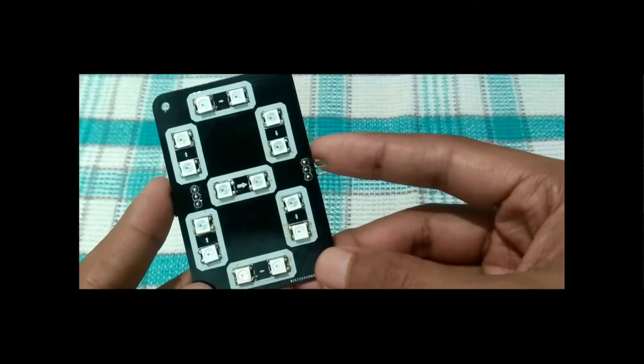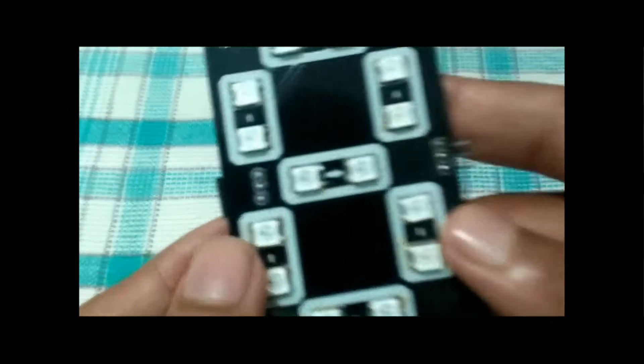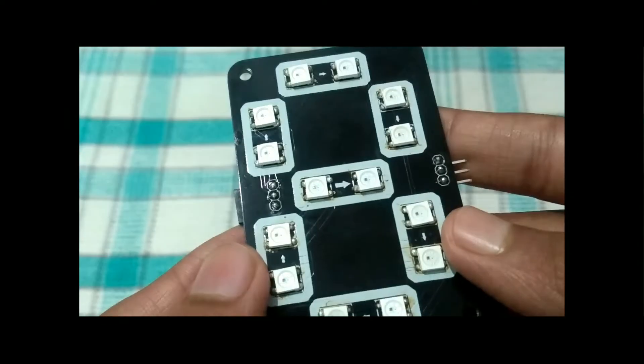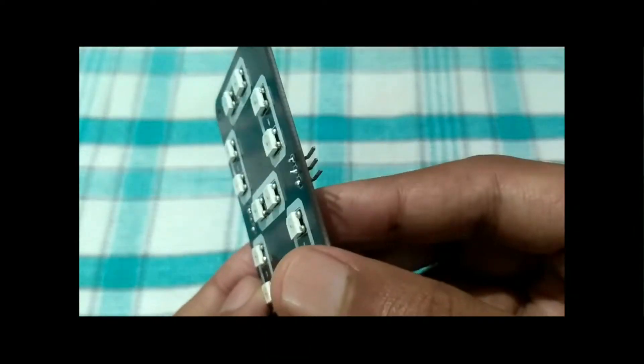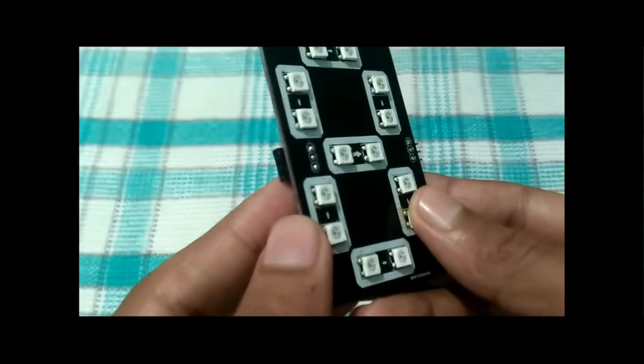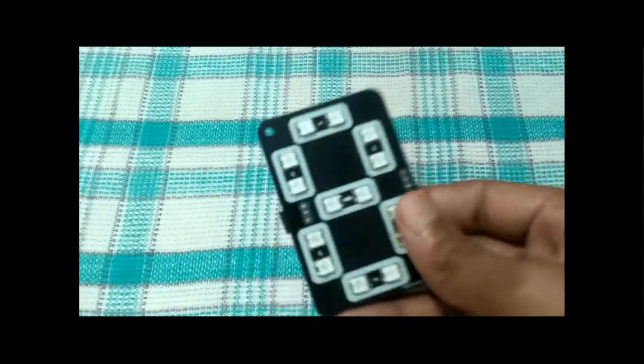In a previous video, I showed you how to make this addressable 7-segment display using WS2812 RGB LEDs. It has 2 LEDs per segment, and there are male and female connectors to connect multiple digits. Each digit can be addressed individually, and only one pin from the microcontroller is required to run any number of digits.